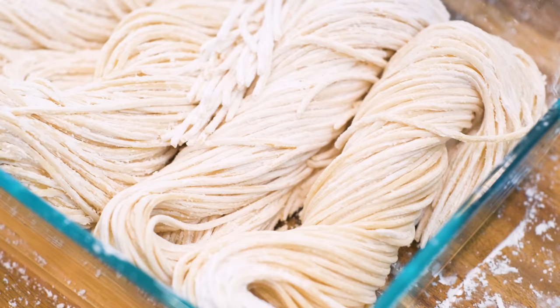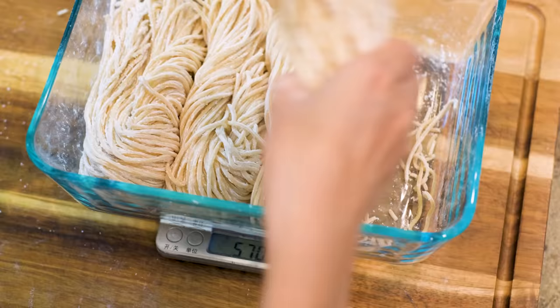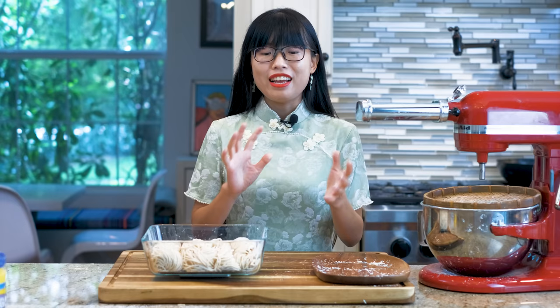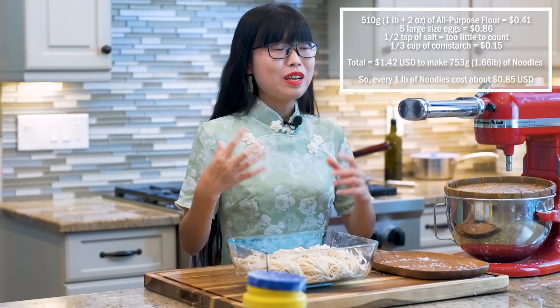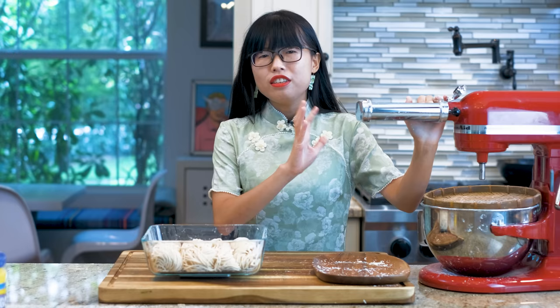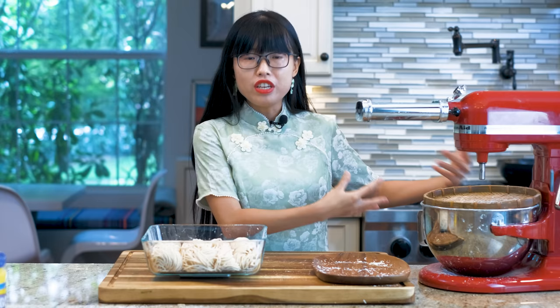Alright, let's see how much noodles we have made. I made 753 grams of lo mein noodles — that is roughly about 1.7 pounds, which means it costs 85 cents to make one pound of lo mein noodles. Compared to the price at the Asian market, I saved $4.14 per pound. But is it really worth the labor? I love noodles and I own a KitchenAid, so it doesn't take that much effort. I usually process 5 pounds of noodles at once and freeze them, so I save about $20 each time, and I'm totally happy about that.